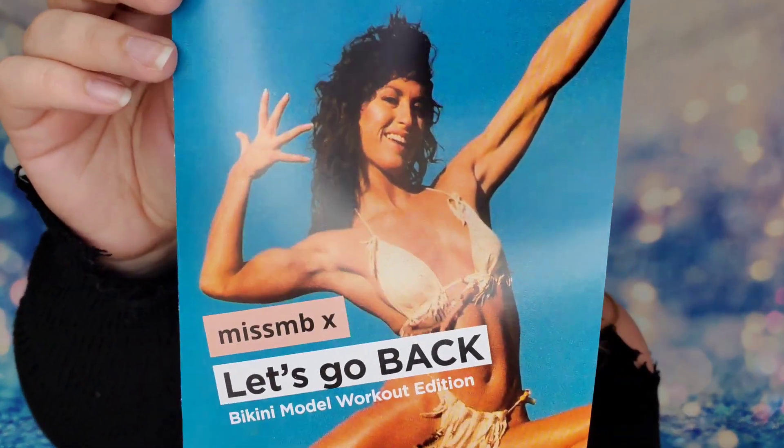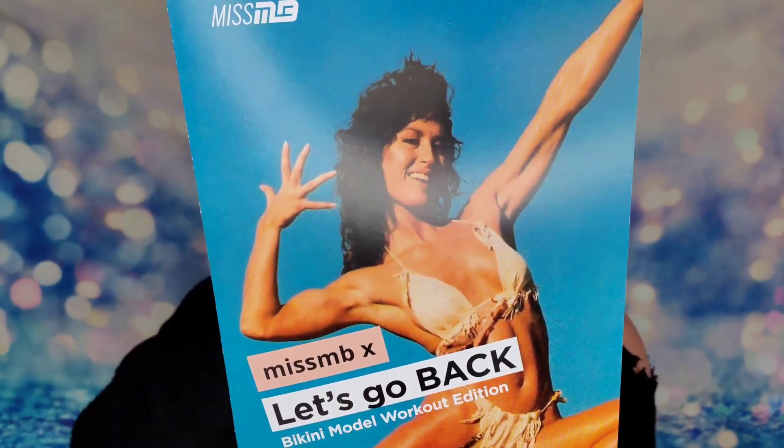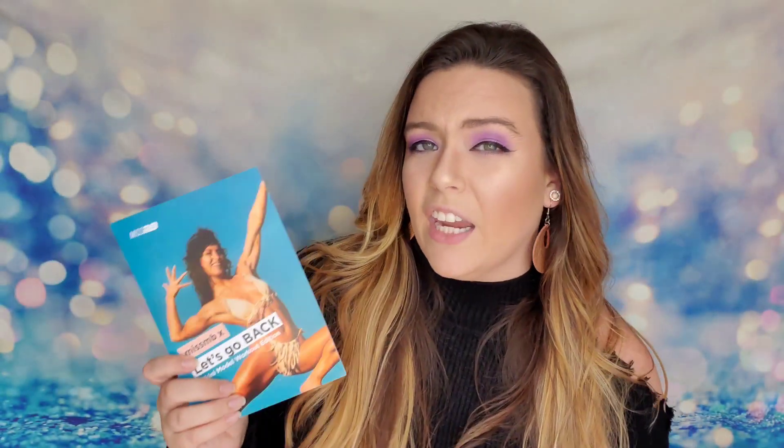We went with blue for the box this month — usually it's like an orange peach, so it's something different. Inside you'll have a card that talks more about the items, a booklet describing the workouts, and then all of your products below. Every month you receive a book with a workout dedicated for you, and the last couple months they've been sending workouts that last all month long.